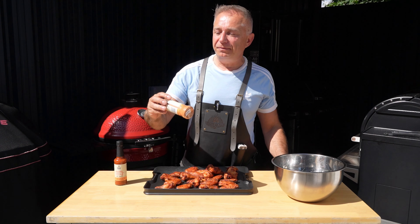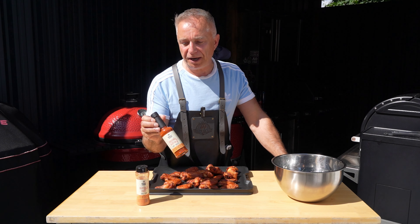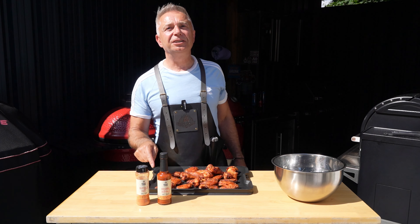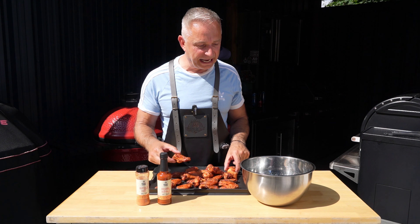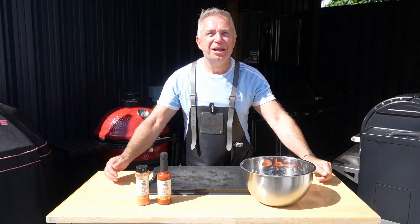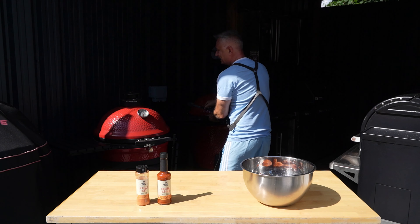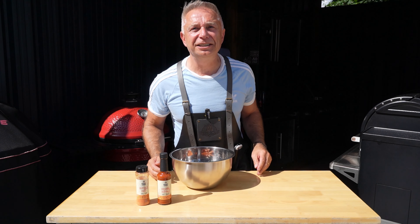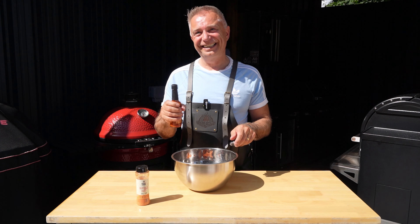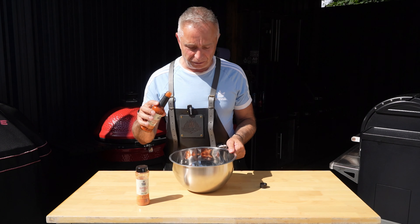We've already got our Smoky Carter Buffalo Dust on these bad boys. Now what we're going to do is chuck them in a bowl and smother them in the old Smoky Carter Original Buffalo Hot Sauce. This is when I start to get nervous. But listen, let's make this happen. Very straightforward — they're going in there. They are hot. Ouch. I ain't going to lie to you, the sun is shining and I've had a few beers. I'm starting to get a bit of a taste for it now. We're going to take our Smoky Carter Original Buffalo Hot Sauce and in she goes.